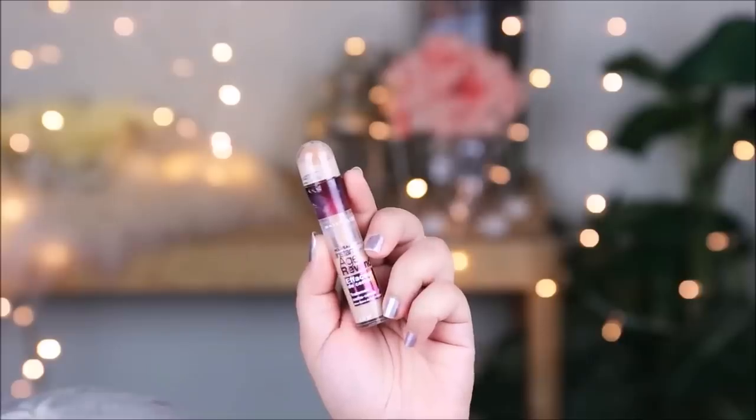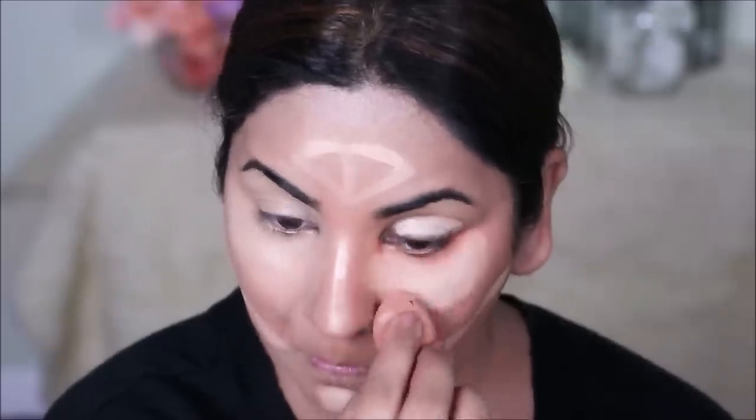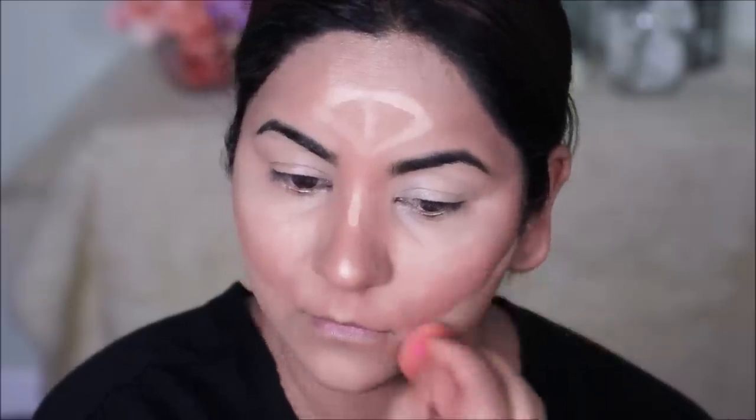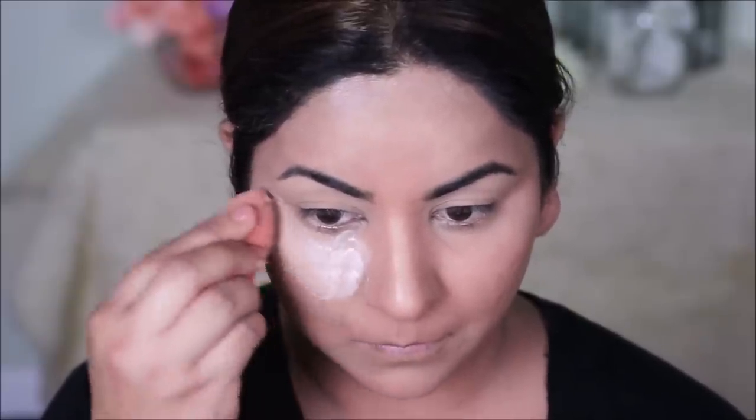Although Hayat never has a harsh contour, she definitely has some visible highlights in most pictures. So to highlight my face, I'm using the Maybelline Instant Age Rewind Concealer. I'm going to be applying this on the highest planes of my face and blending it out with a beauty sponge. I'll also be using this to prime my lids before I apply any eyeshadows. To bake the concealer, I'm going to use more of the Artistry Loose Powder with a damp beauty sponge to set it before it starts creasing and settling in the fine lines.